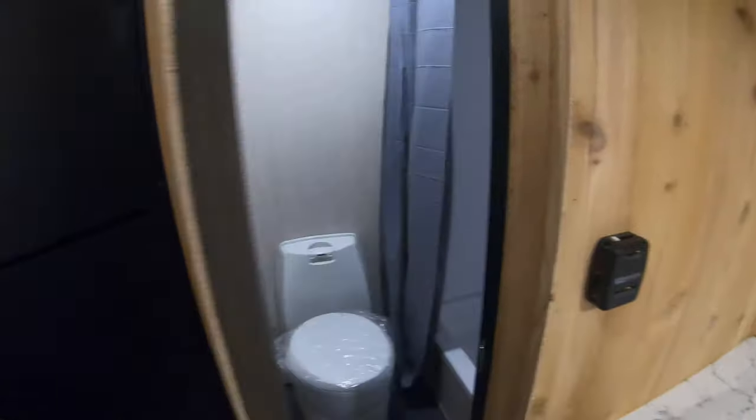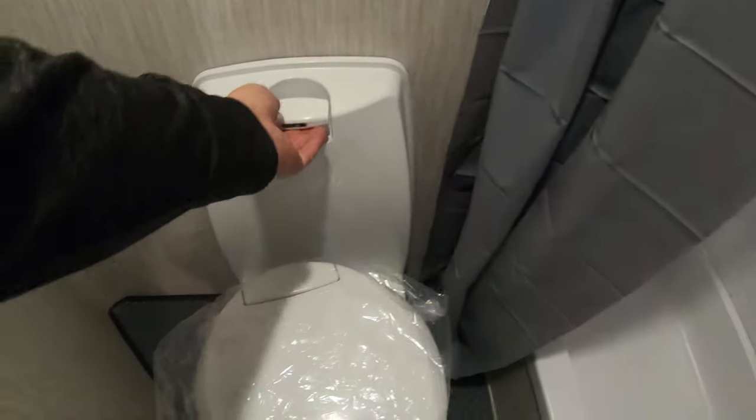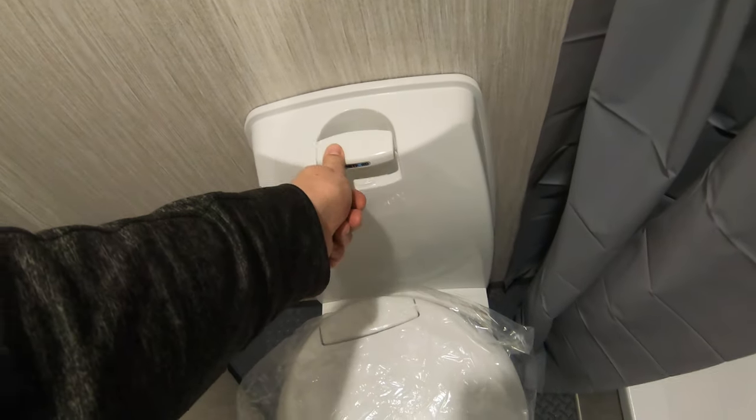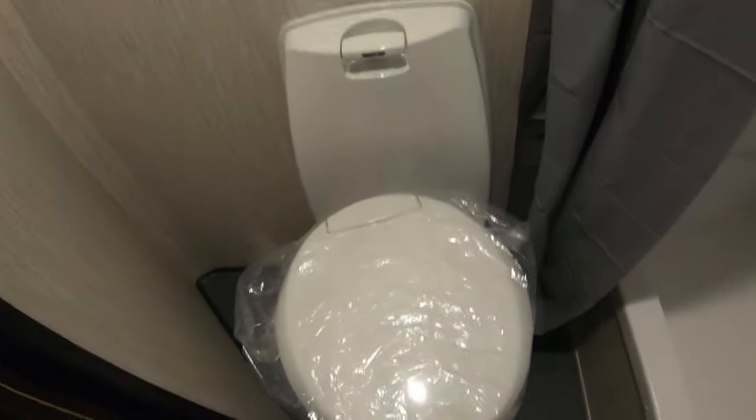And then of course we come into the bathroom where you see your toilet. All you do is pull up on this to flush your toilet — I showed you where you can fill that toilet with antifreeze inside, which helps you flush. You have a fantastic fan here. You even have a little tub for the kiddos and a little shower.